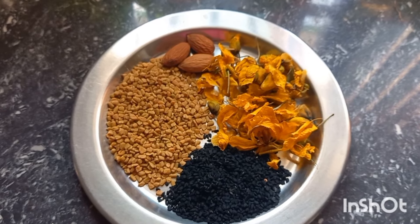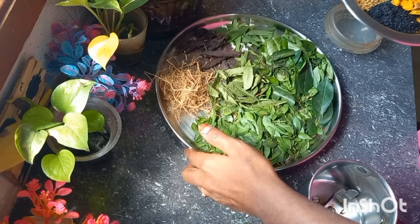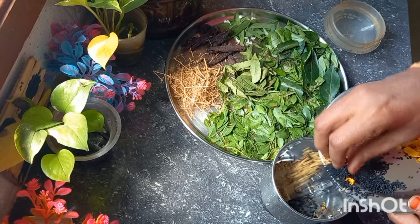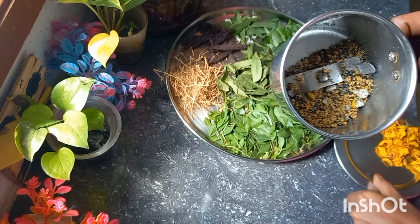Add about 3 leaves, and then add another 3 leaves. Add one and three leaves together — about 3 to 4 leaves in total.